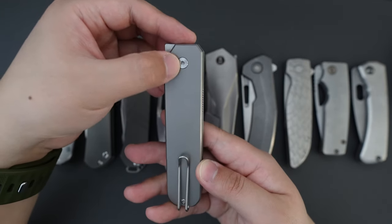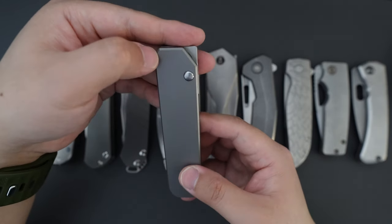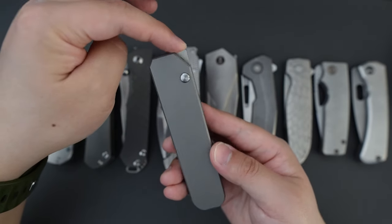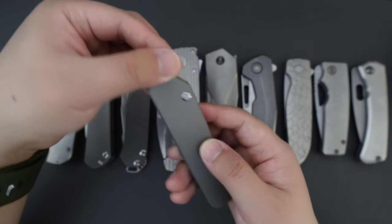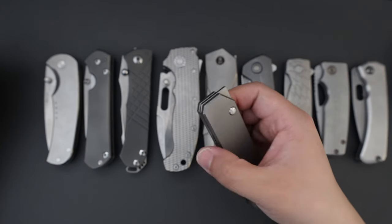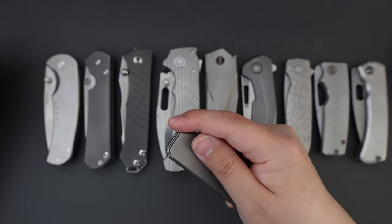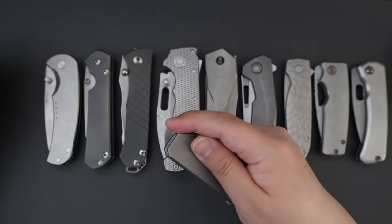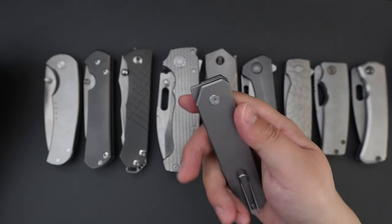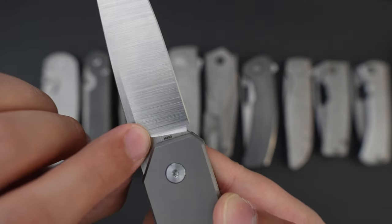It has one pivot screw and one clip screw and one button here. It's just so clean. And this is the flipper here. The flick is really really snappy and the detent is pretty strong. You cannot feel this flipper — yeah, super super clean action. This one has M390 blade steel.